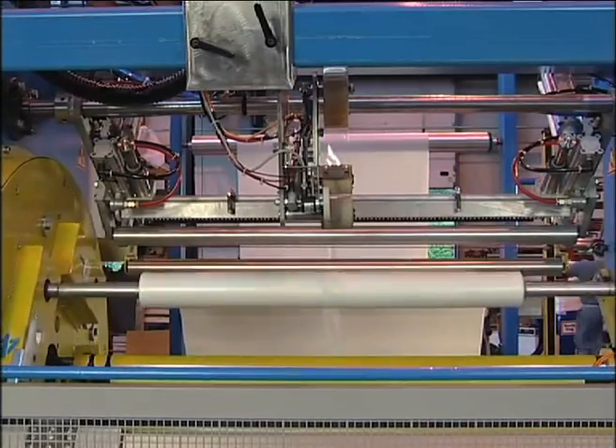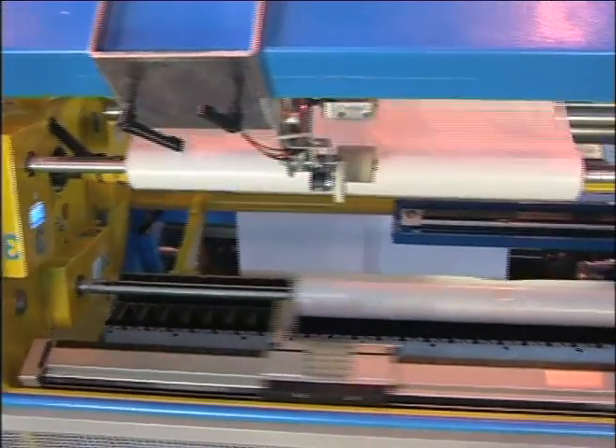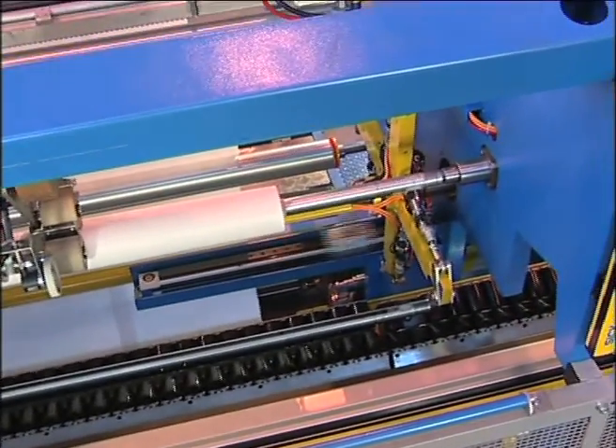Then, on the fourth shaft, the finished roll is unloaded by means of a jack and a mechanical part to push it out of the winder.